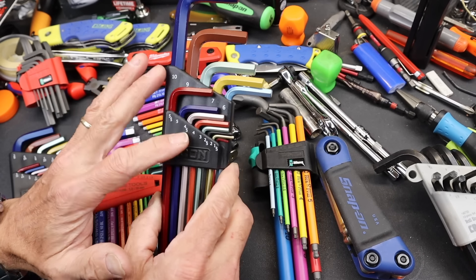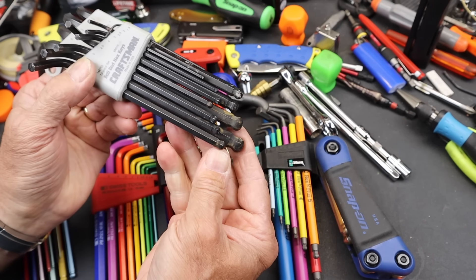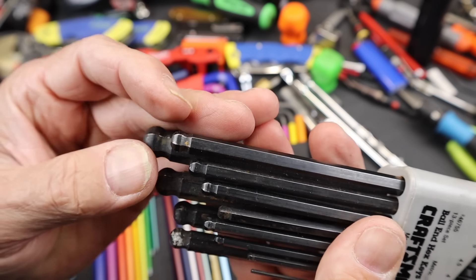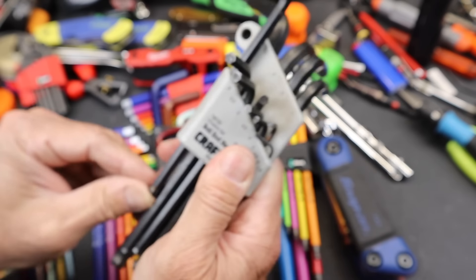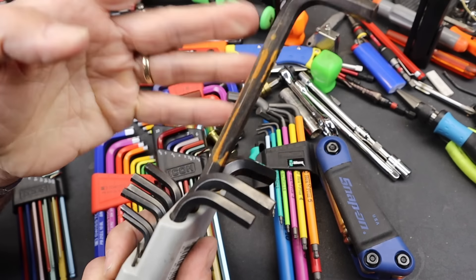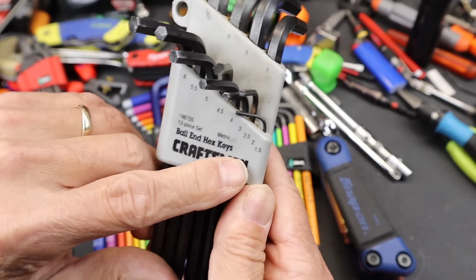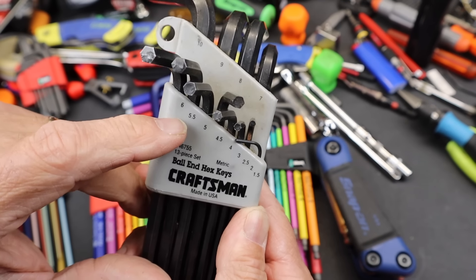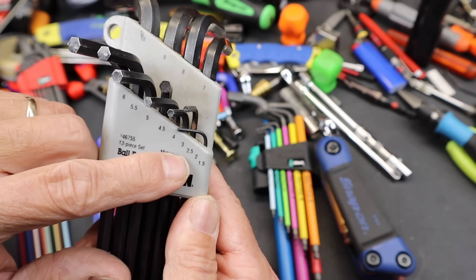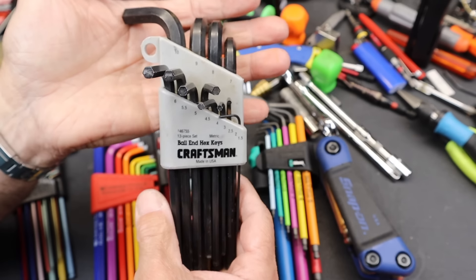The last time I saw one this comprehensive was about 30 years ago, and that's when I picked up this Craftsman set made in the USA. Ball end, it's kind of a regular length, and actually quite well made. It has that same full range from 1.5mm, no skips, to 10mm, plus a 5.5mm, 4.5mm, and 2.5mm. I got this for maybe $20 at least 30 years ago.